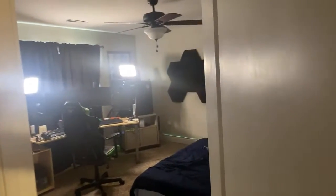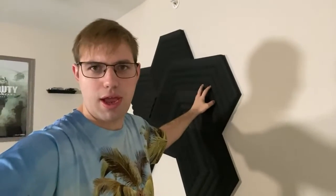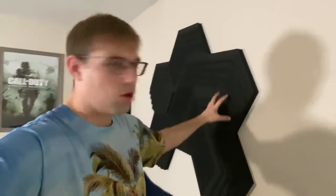So when we walk into this room, this is the office. I'm going to open it all the way up. This is my kind of cozy office room. Those are my foam panels — they absorb a lot of sound and definitely absorb all the echo in the room.